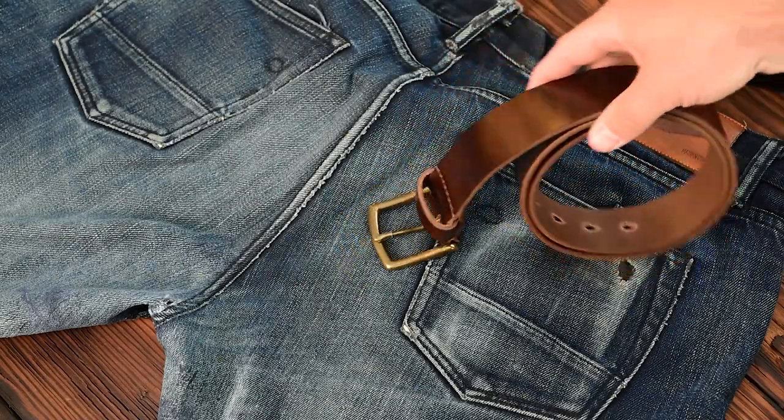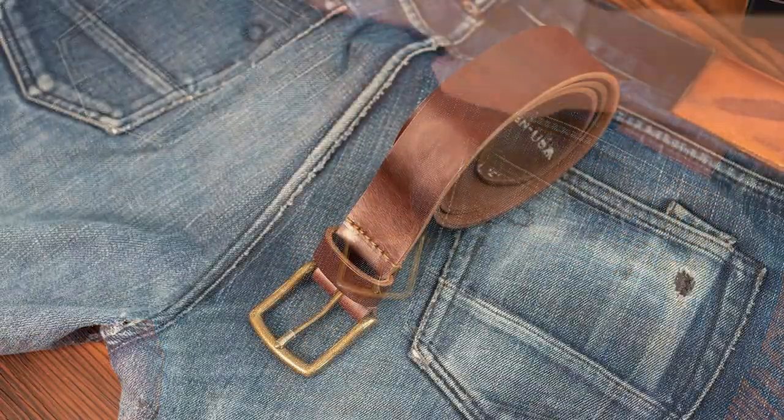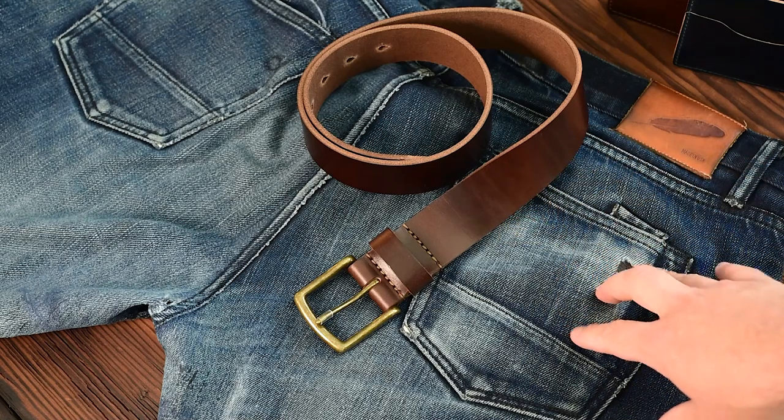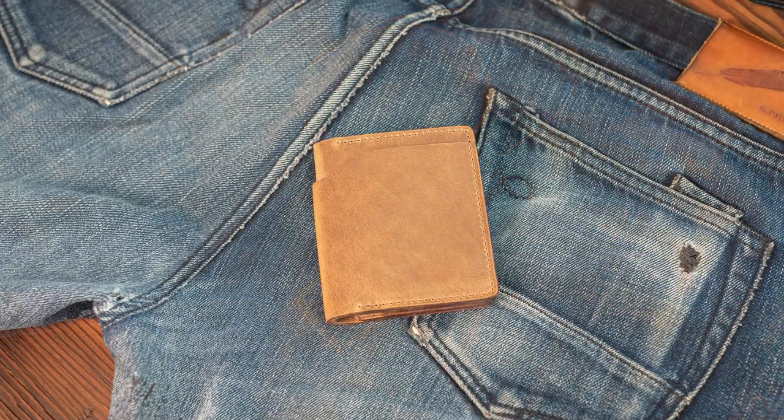Hi everyone, it's Phil here from Ashland Leather. We have some brand new belts that people have placed pre-orders for that we're shipping out. Should be getting all these out pretty soon. Before we get to that, let's take a quick preview of some of the stuff that's in the video today.